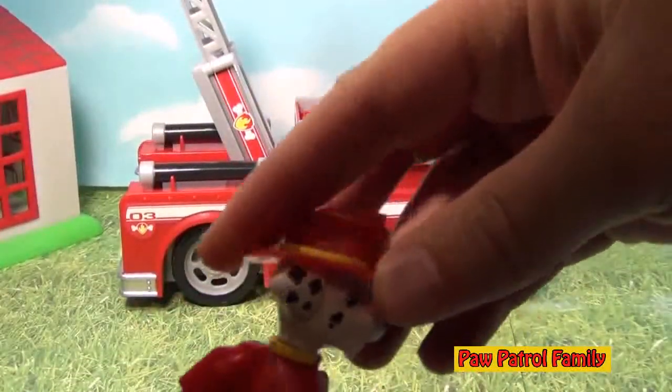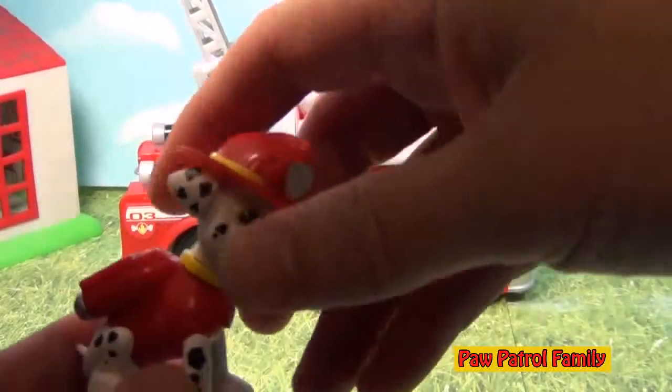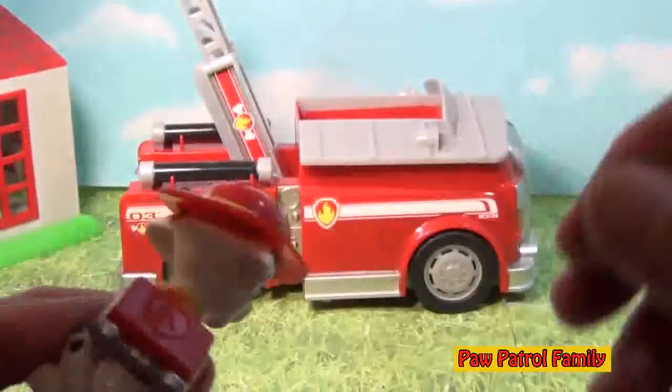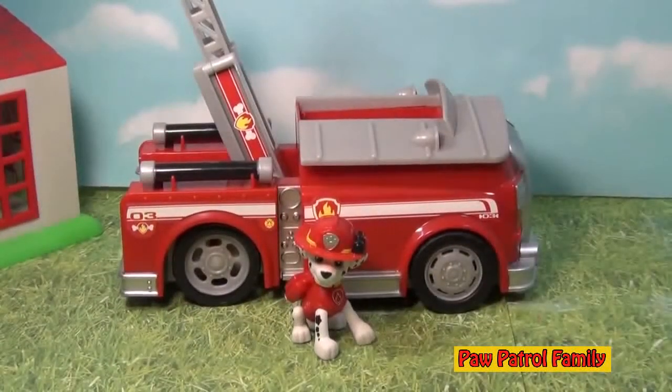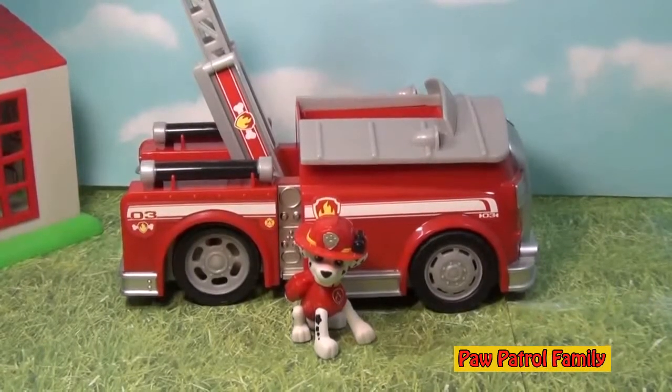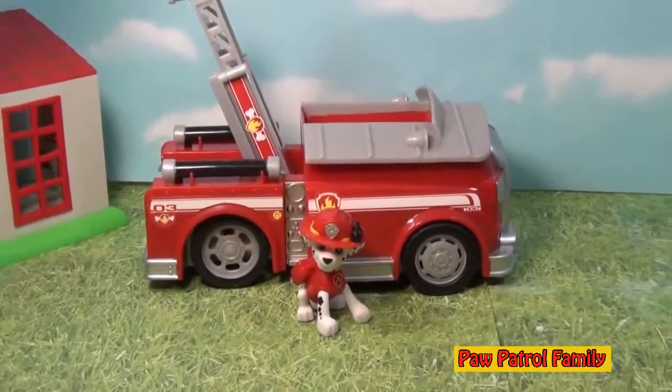It does come with Marshall, and Marshall can turn his head, as you can see, real easily. But his legs really don't move, and his pup pack doesn't actually open up like some of the other ones. However, this is still a very awesome Paw Patrol toy, and I think any fan of Paw Patrol will really like it.